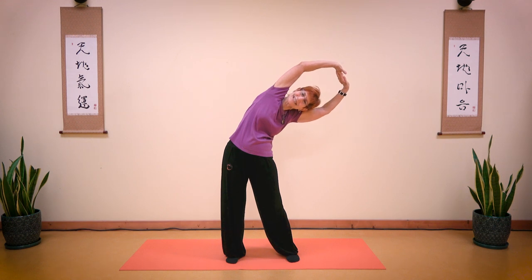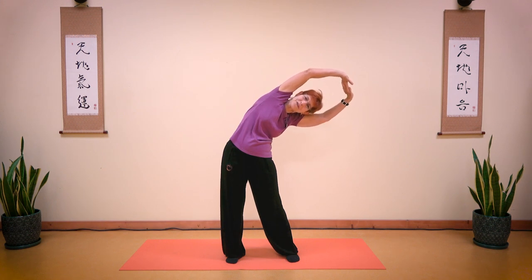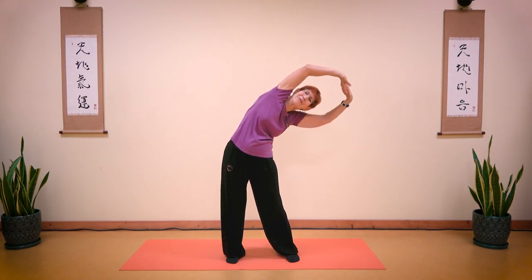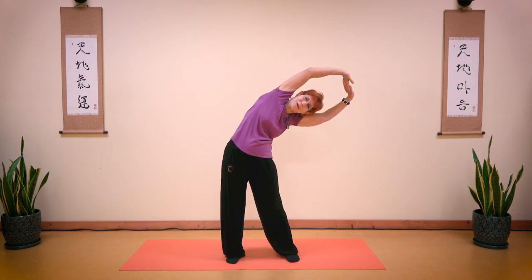Push your hip out. Take a deep breath in and out. Push your palms, push your hips. Breathe in and breathe out. Let's bounce 10 times: one, two, three, four, five, six, seven, eight, nine, ten. Push those palms.